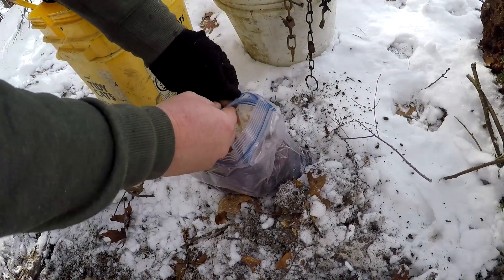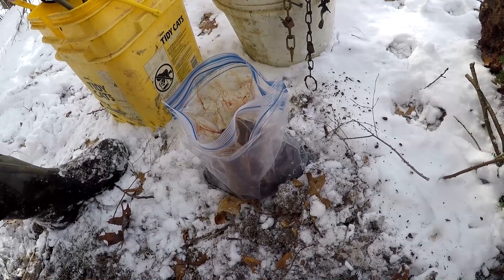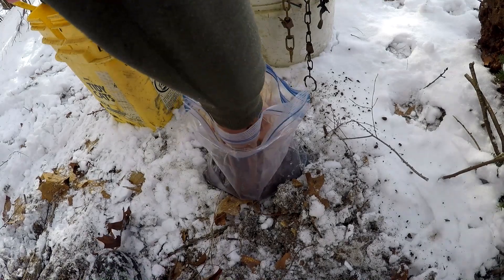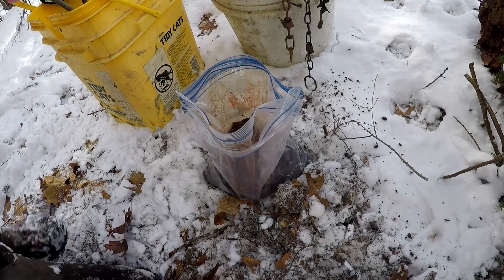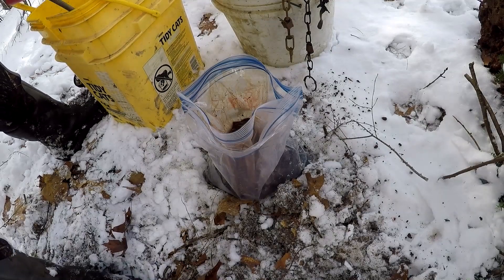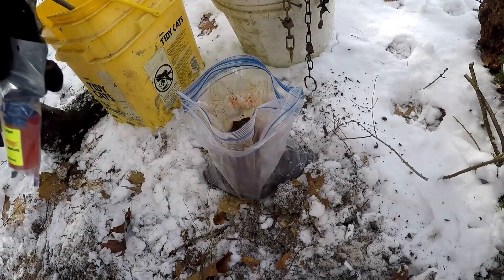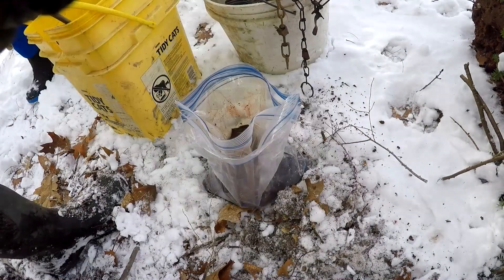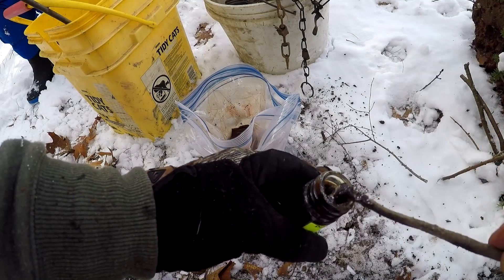Just using the deer liver from the Buckeye shot — which is another video I need to get edited for you guys. I chunked it up and threw it in the back of the cubby. And then for lure — this kind of scares me — sealed in a bag and taped. I heard it's wicked stuff. And then we're using some Dunlap Fisher Lure. Break off a stick, get a little on there, and set that right in there.